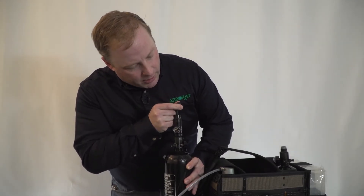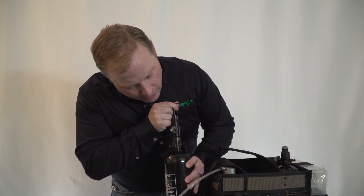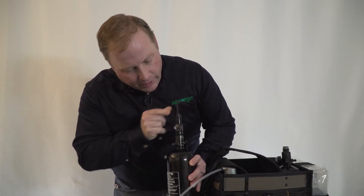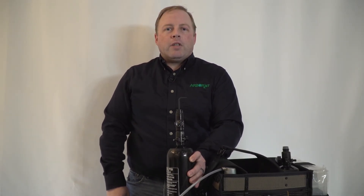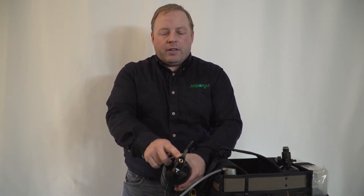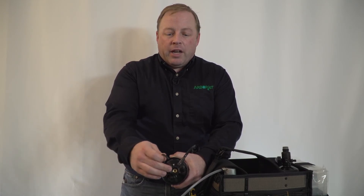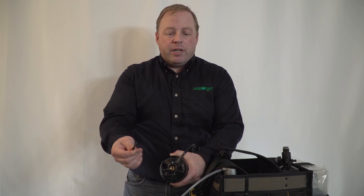To do that, I'm going to turn my Allen wrench a little clockwise, just until there — back to 80 PSI. So that's adjusting your regulator. There is a gauge on the top, you fit your Allen key in there, clockwise to increase your pressure, counterclockwise to decrease your pressure.